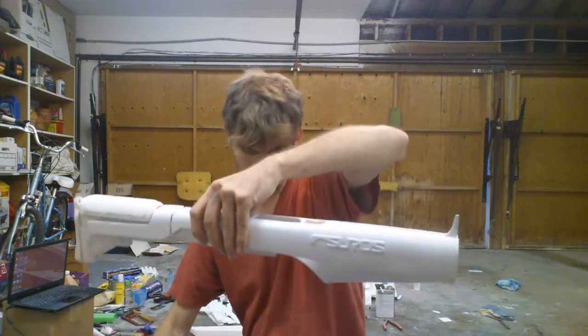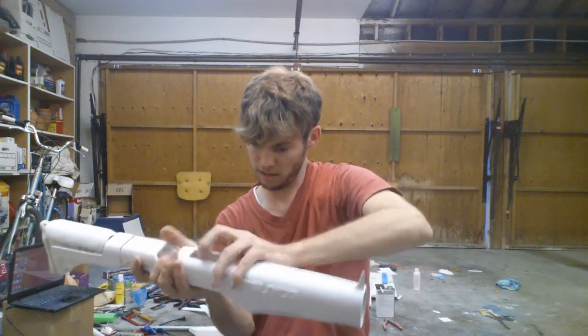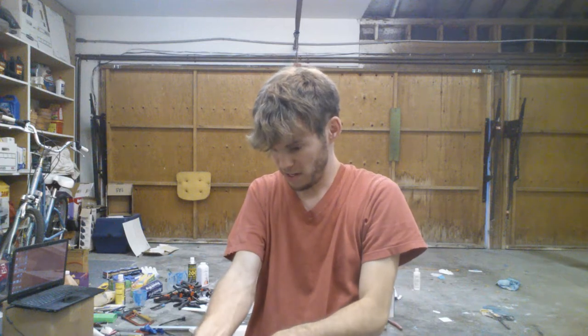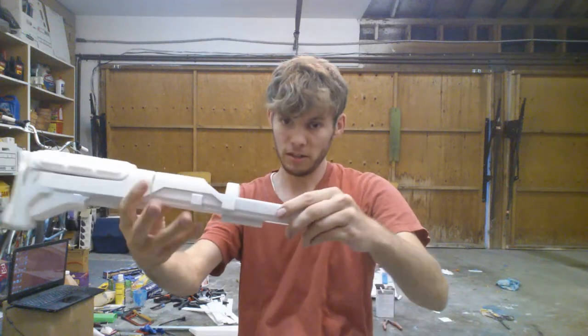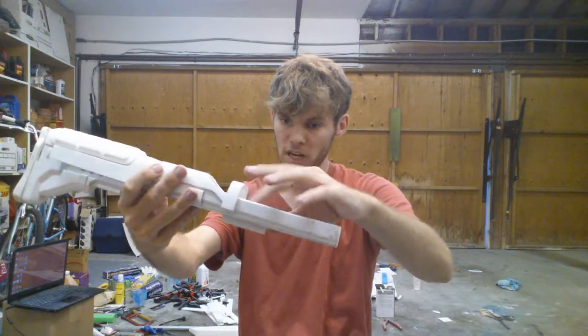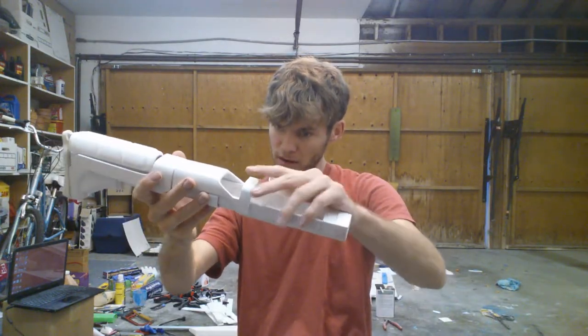Most importantly, it's a snug fit. That comes off and there is a big open compartment I put on the inside so that you can put batteries.